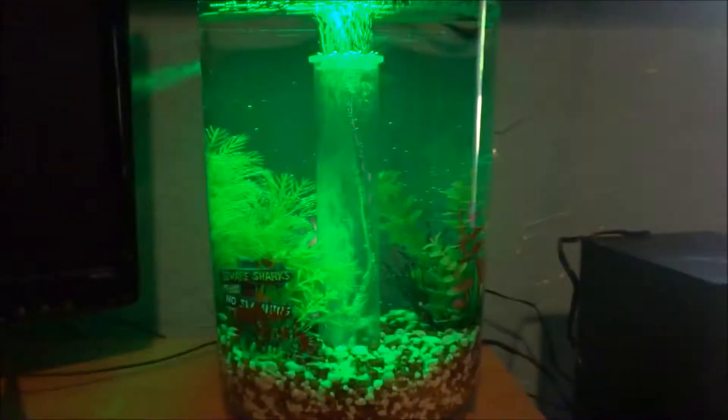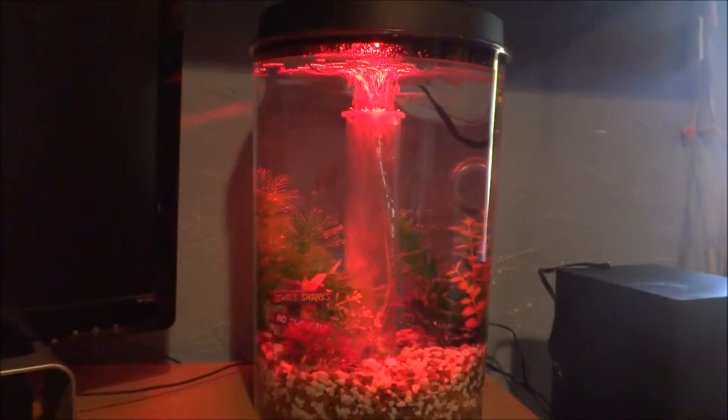There's one where it just goes through all the colors. There it goes. Pretty cool. Blue.